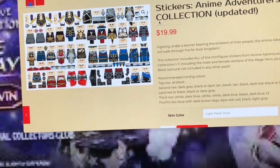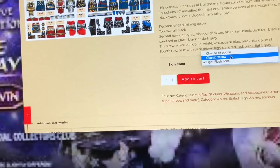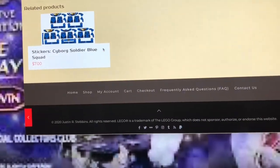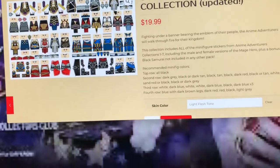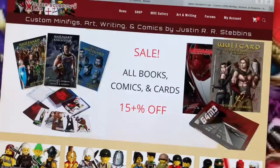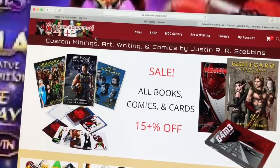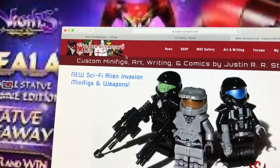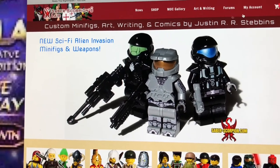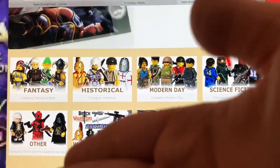So you can actually buy some decals — they're good, and of course they're also yellow and pretty cool. Surprisingly enough, I think it's actually a pretty decent choice. You can actually try to print out some decals, or you can buy them.